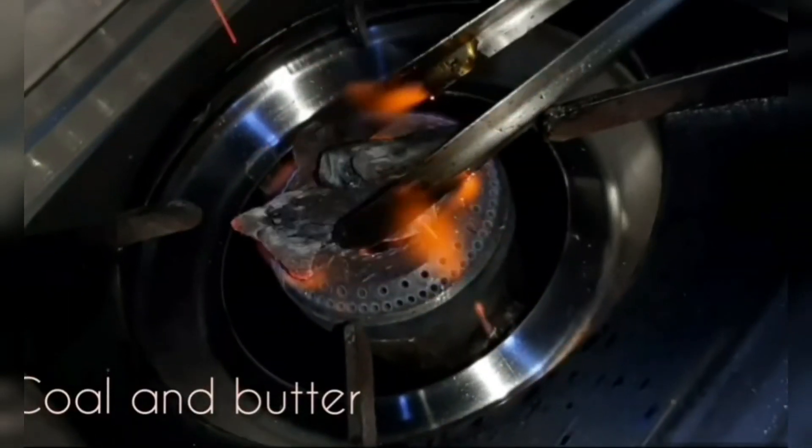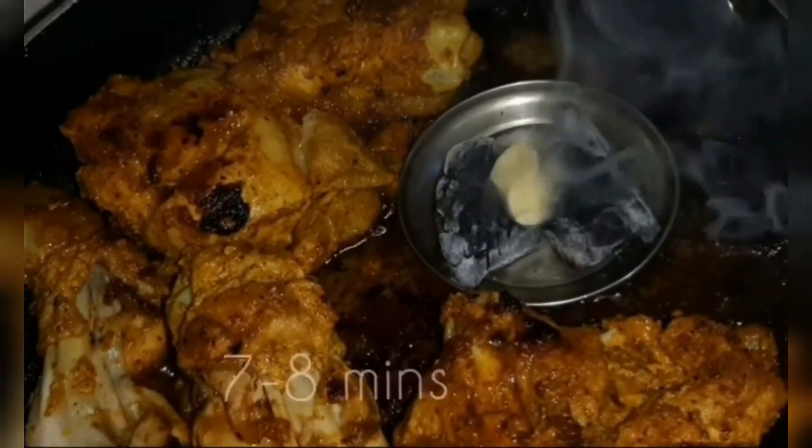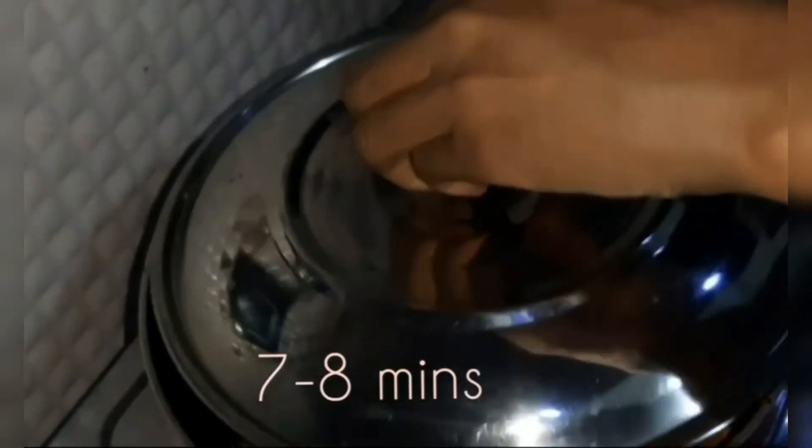Now for the final touch — burn some coal, put it inside the frying pan with the chicken, put some butter on top of the coal, close the lid, and leave it for 7 to 8 minutes to give the chicken a smoky flavor.